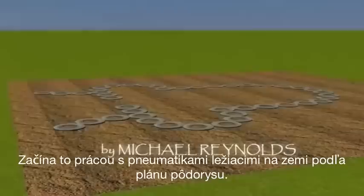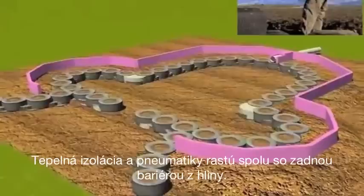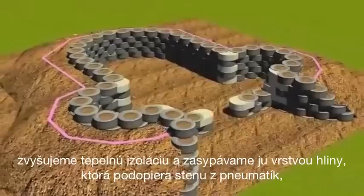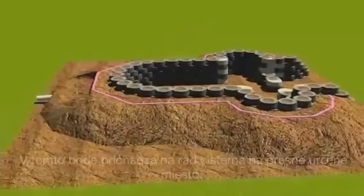The tire work layout begins on the ground as per the floor plan. The thermal wrap and the tires go up at the same time with the back bearing. It's a process that goes up one tire at a time, providing the thermal wrap and burial support for the tires as they go up, again following the floor plan.